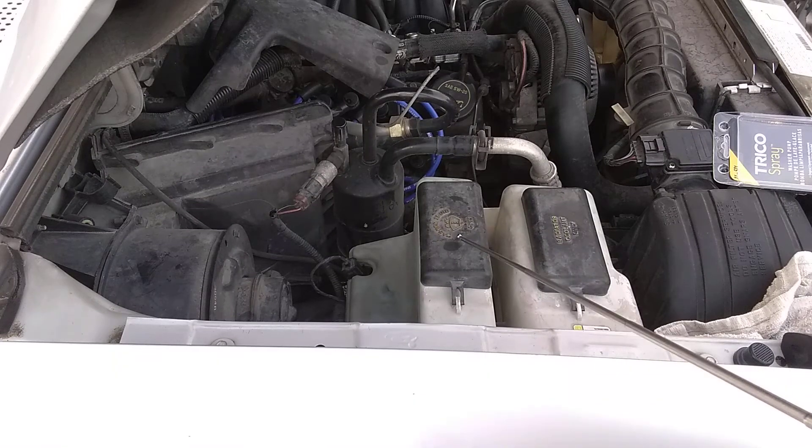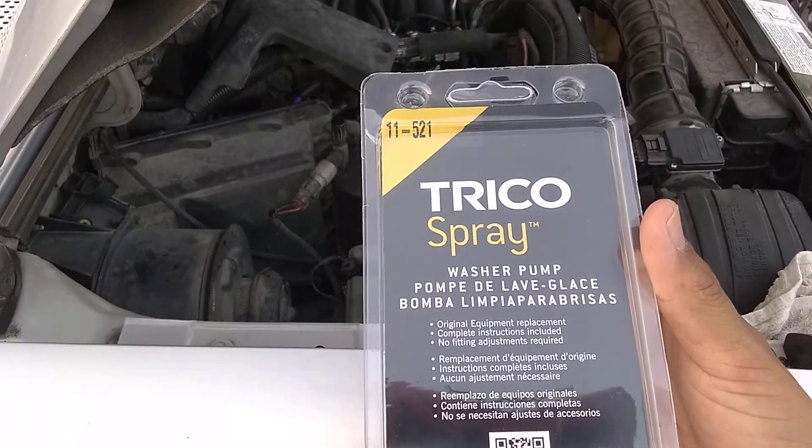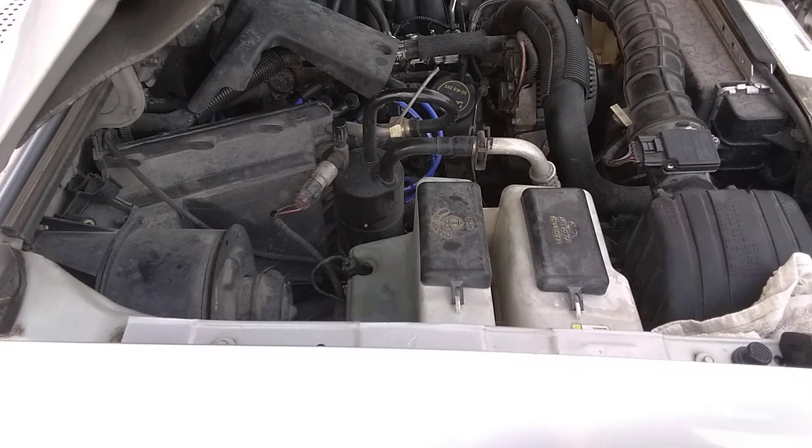I'll slowly be uploading more videos on this vehicle and my two others — things are busy but I'll get back to it. That's how you do it. This concludes the how-to on a window washer fluid pump for a 2003 Ford Ranger. The part number is 11-521 — this applies to 1994 through 2005 Ford Rangers with the V6, but double-check it anyway. Thanks.